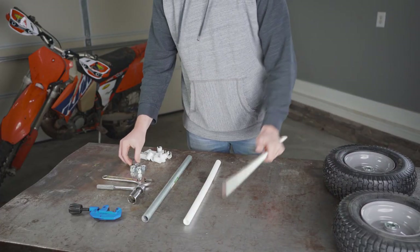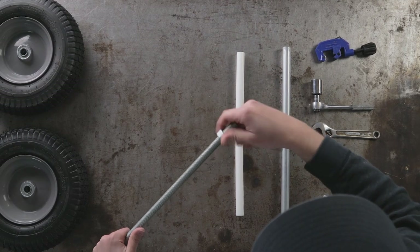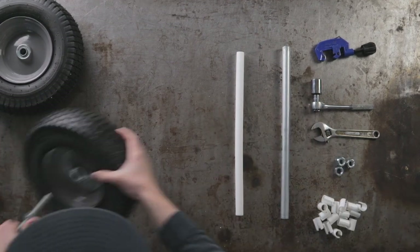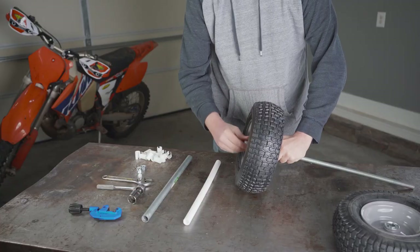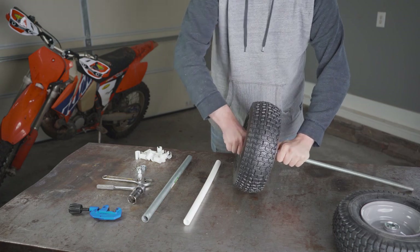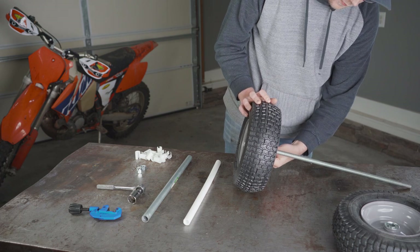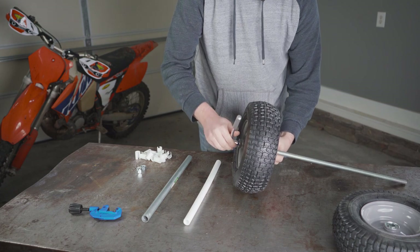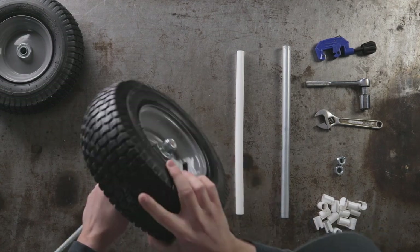The first thing we're going to do is add the nut to the threaded rod. Just put it on far enough so we have enough room for the wheel and the stop nut. Then we're going to add the wheel and then the stop nut. Hand tighten, then use the wrenches to tighten. Just want to make sure those still move.